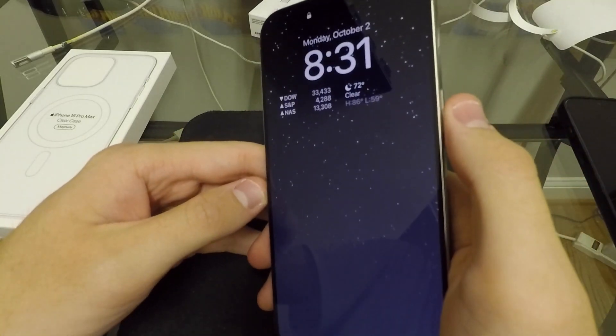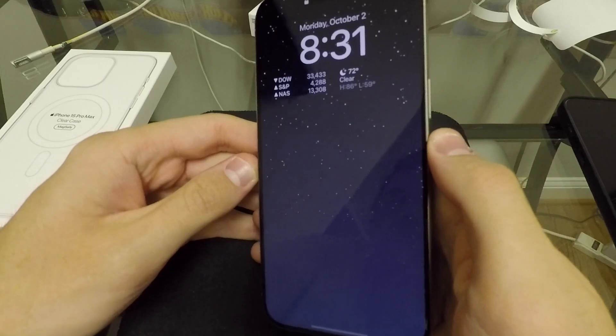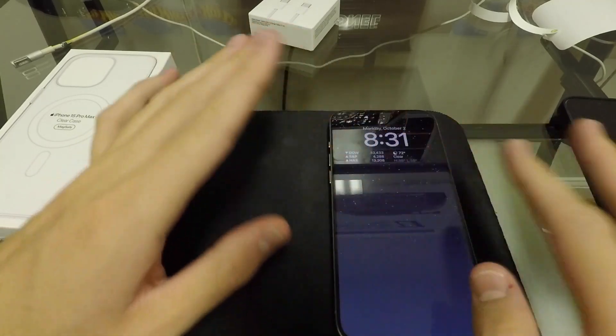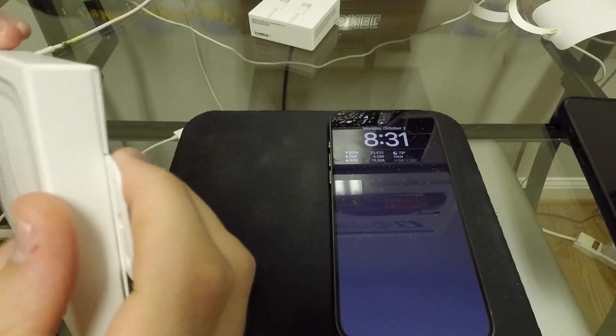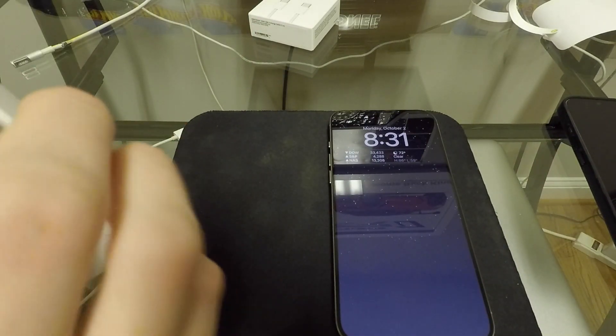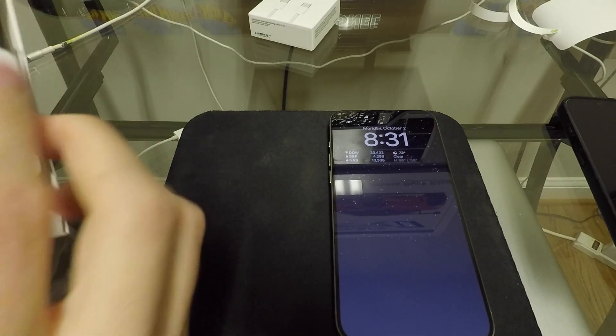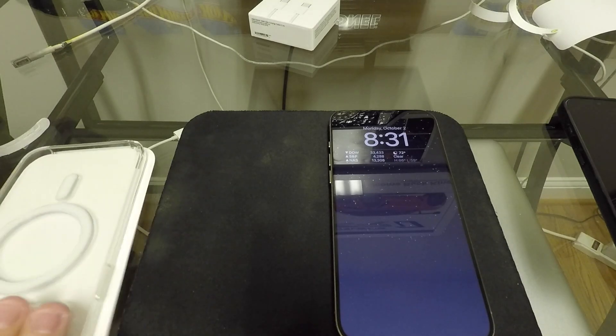Always-on display — I'm not used to having that, so that'll be a cool change. I'm going to have so many videos with this phone. But first, let's check out the Apple Clear case and then we'll wrap up this video.